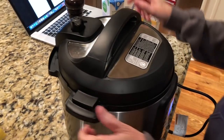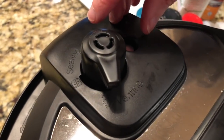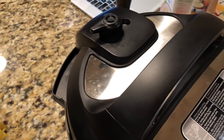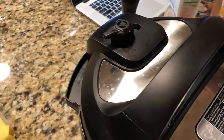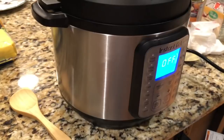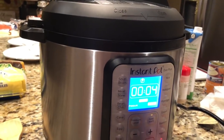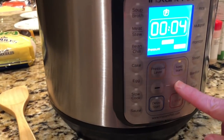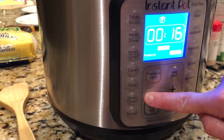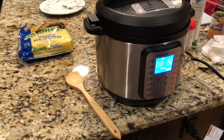I put the lid on — you kind of line it up here and then twist it. This is the hard part: it starts on venting, which means it's open, and you have to switch it all the way back to sealing after you do everything. I always use a mitt or a wooden spoon so I don't burn myself. The recipe calls for a poultry setting but I don't have that, so I'm using Manual, which is Pressure Cook. Since my chicken was thawed out I'm setting it to 15 minutes.